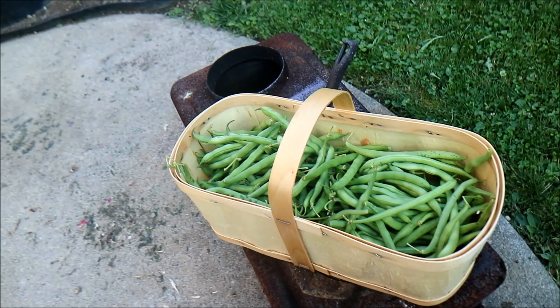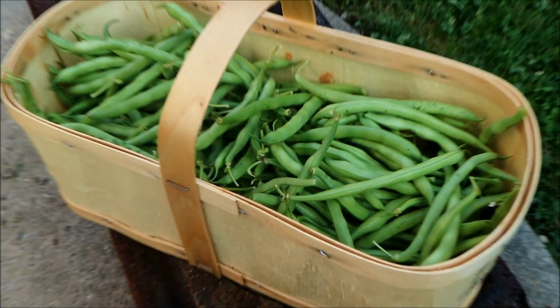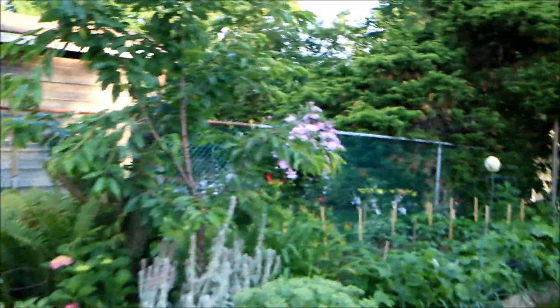I've got a couple of recipes coming up with the beans — a vegan recipe — and I believe Sierra will be doing some spicy pickled beans. Maybe I can convince her to share the recipe with us.